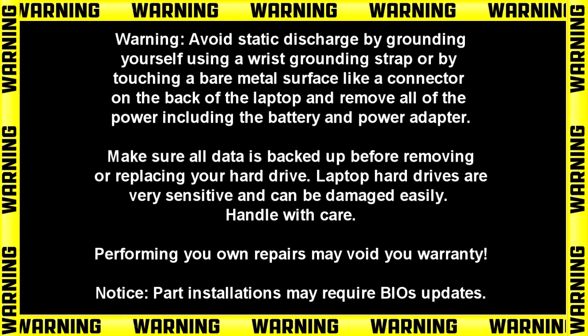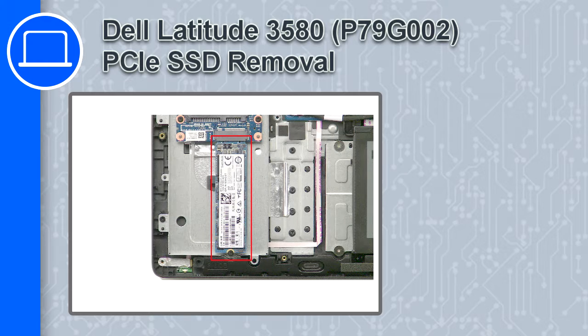What's up, this is Ricardo and in this video I'll show you how to remove the SSD from a Dell Latitude 3580.